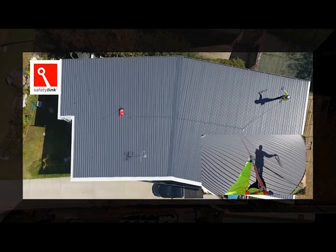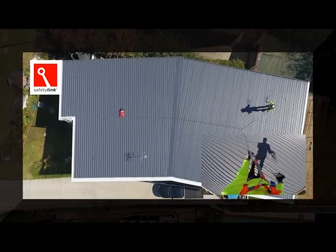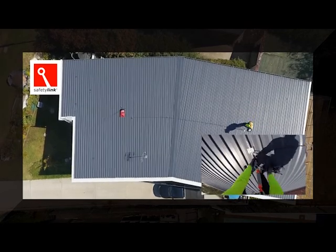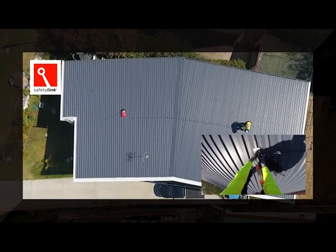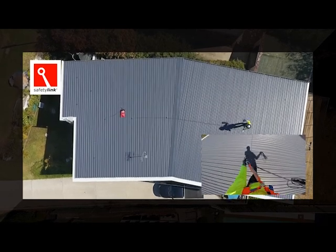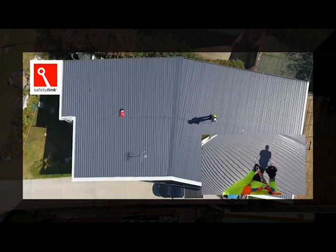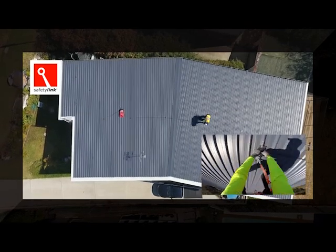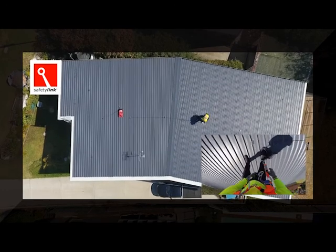Its low profile reflective design is a plus for any commercial or residential development wanting to maintain an aesthetically pleasing facade. The frog link doesn't just look good — its dynamic design reduces the load back onto the structure and the person attached to the anchor. All of Safety Link's products undergo extensive testing in a multitude of scenarios.